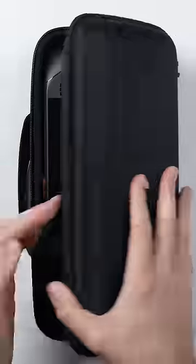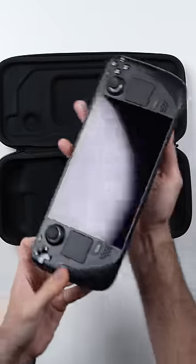This is the Steam Deck. At first glance, this thing looks kind of like a Nintendo Switch.